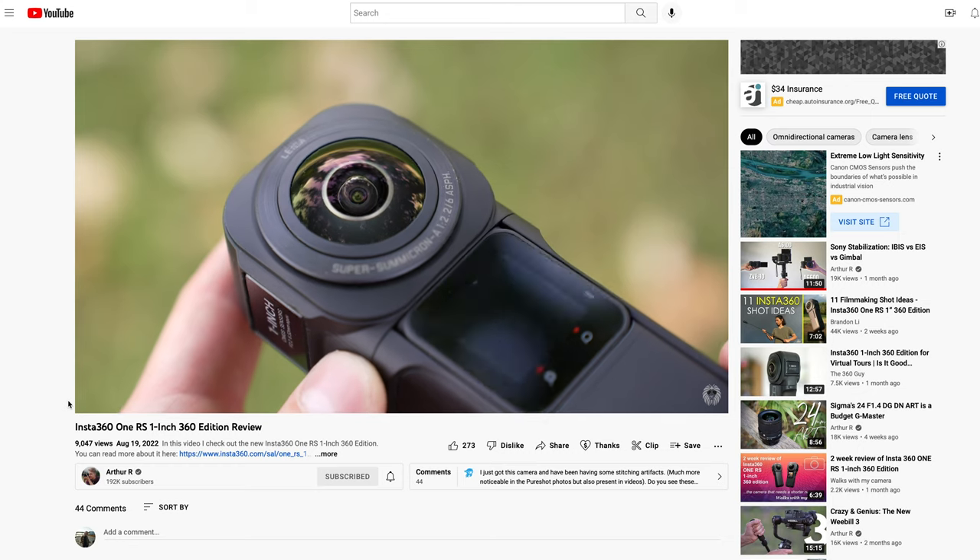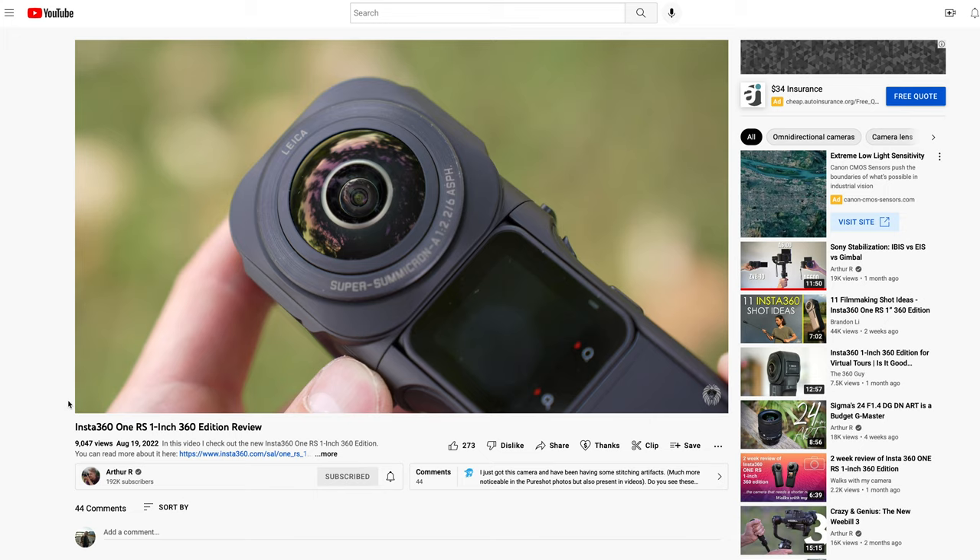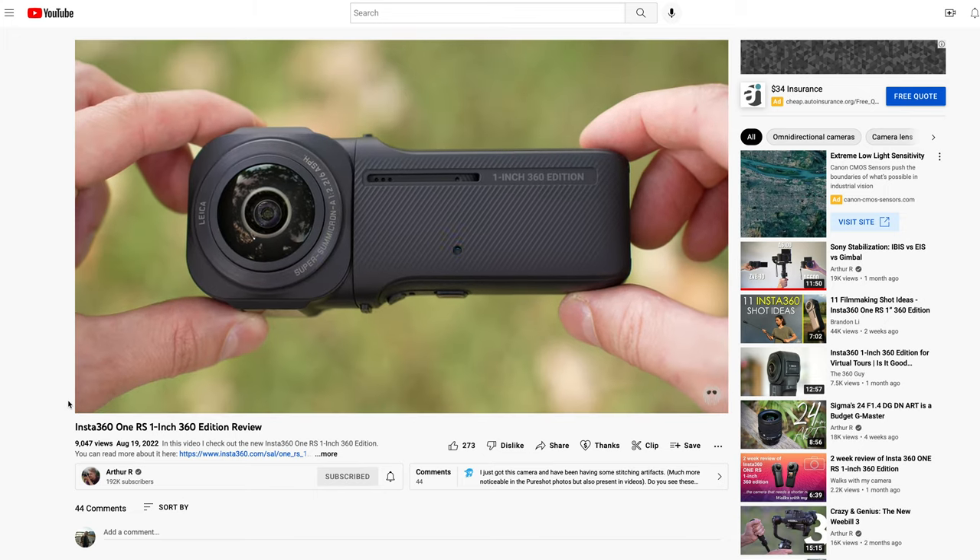Insta360 has to be one of the quickest innovating companies out there, because it was just three weeks ago that I wrapped up my review of the Insta360 RS 1-inch 360 edition — and I made fun of how many digits are in that name. This new camera, which is releasing today, is different. It is simply called the Insta360 X3, and this may be their best one yet.